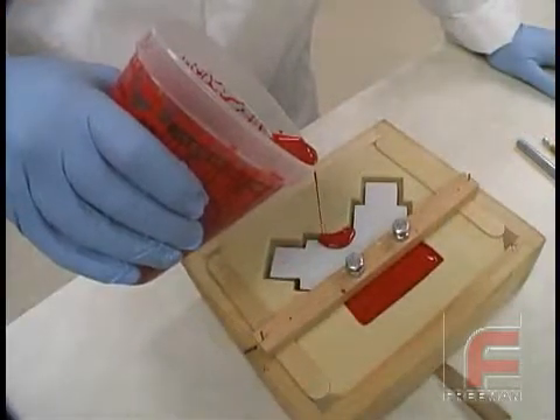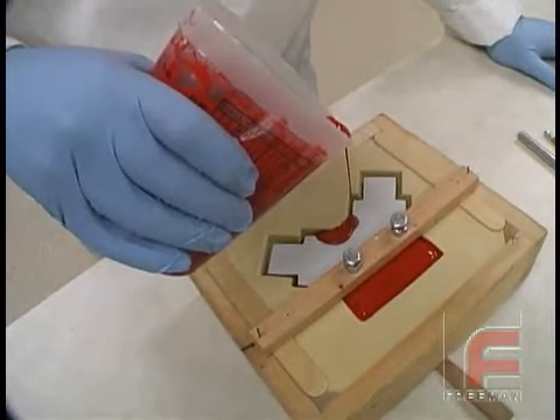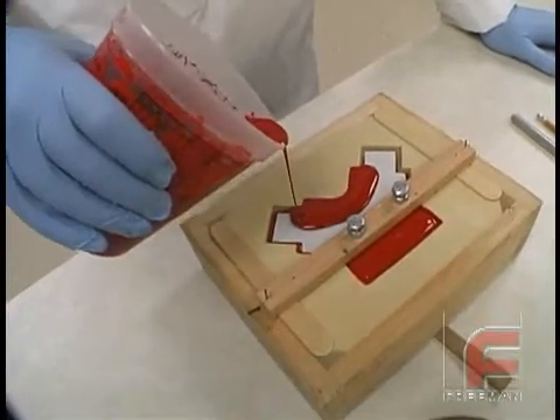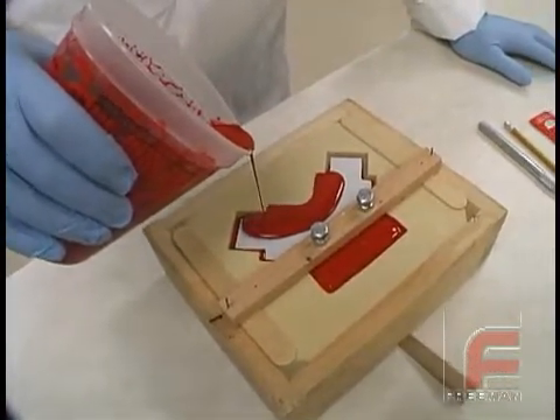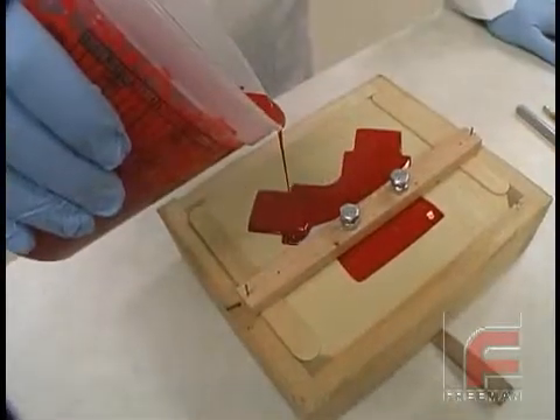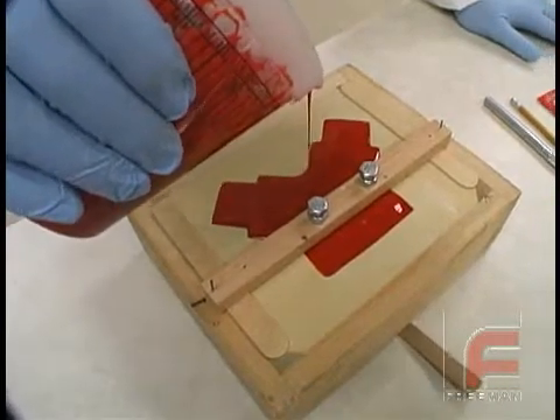As the mold fills, it may be necessary to pour along the length of the 1-1/8 inch gap to totally complete the pour. The pour is finished when the top of the core is entirely covered with resin. When possible, it is desirable to completely encapsulate your core as we have done here. This technique eliminates the possibility of the core delaminating from the surface cast material.